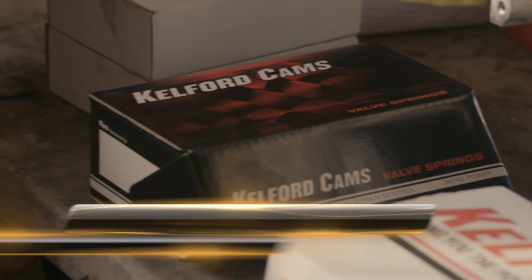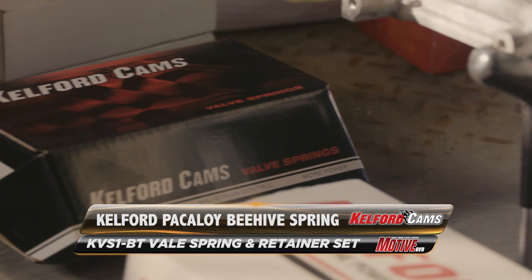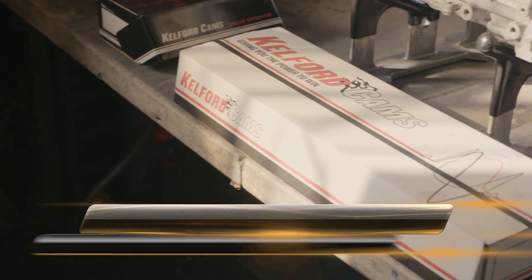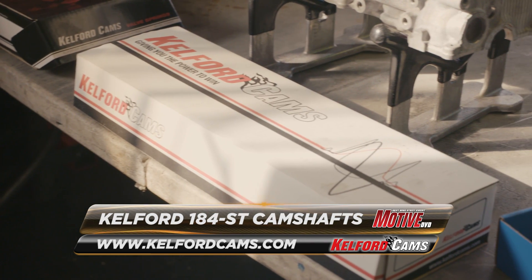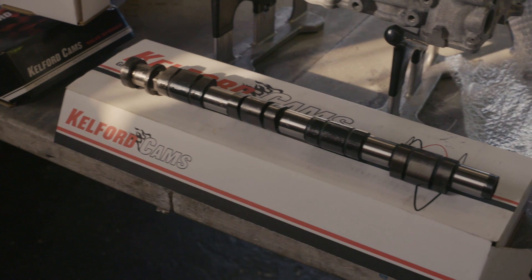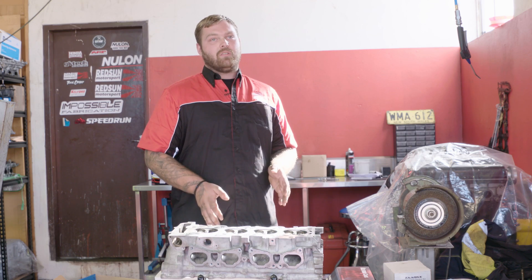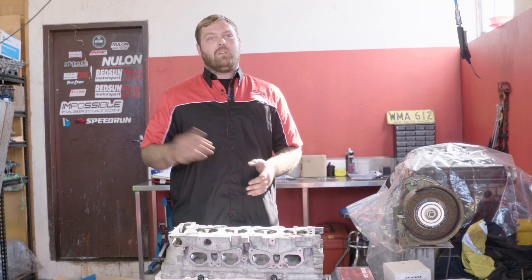We use Kelford Beehive springs with titanium retainers so we get no bind on the springs — it's a single spring. We've also gone to a Kelford cam. These are more suited to circuit use — they're not the biggest, they're more mild, so they'll have a better response and a good amount of lift without being too extreme.